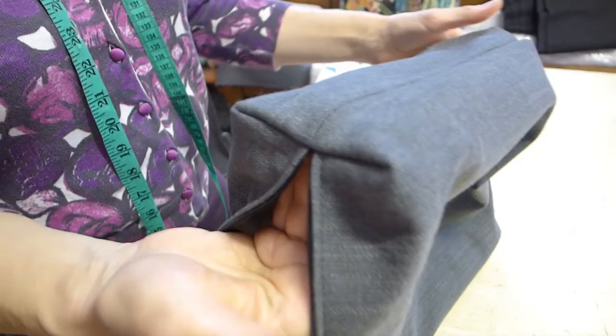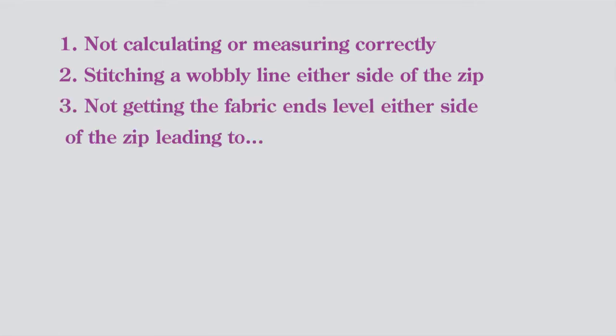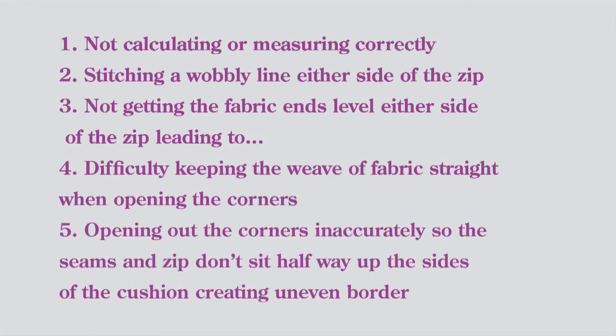So, to remind you, the pitfalls are: 1. not calculating or measuring accurately; 2. sewing a wobbly line of stitching either side of the zip; 3. not getting the ends of the fabric level either side of the zip; 4. it will be very difficult to keep the weave of the fabric straight when opening out the corners; 5. not opening out the corners accurately so that the seams and zip don't sit halfway up the sides of the cushion and you don't get the right size border.